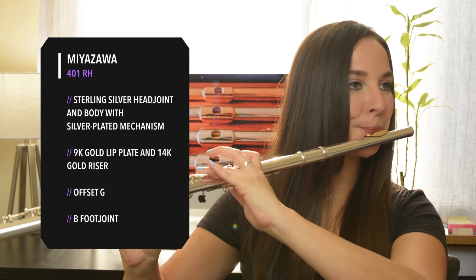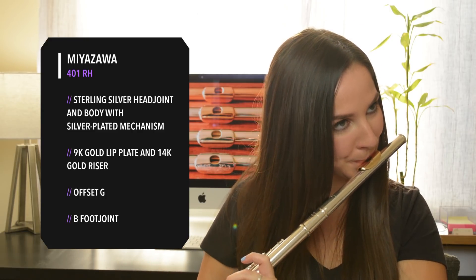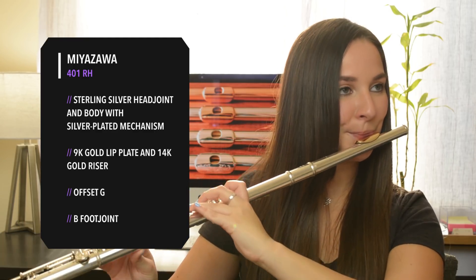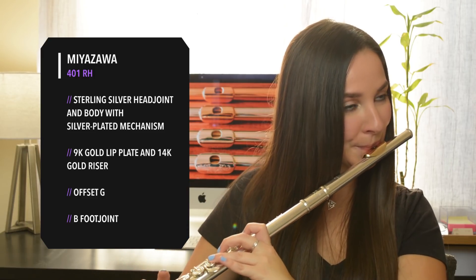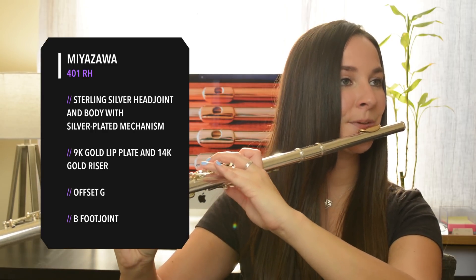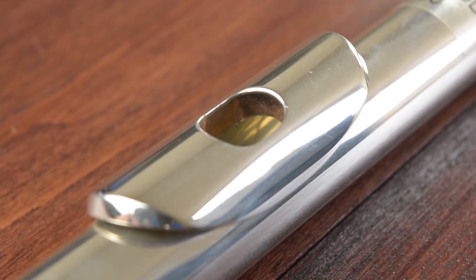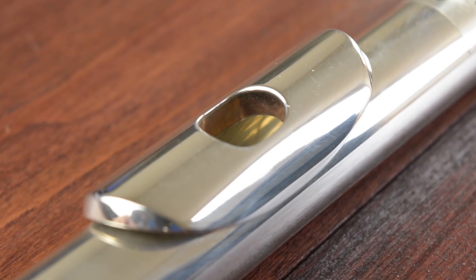You can also have a different metal just on the lip plate. This is a silver Miyazawa headjoint with a 14-karat gold lip plate. Another option is adding a particular riser — the riser is the donut-shaped disc that connects the lip plate to the headjoint tube. If you look closely on the silver headjoint by Hanes, you can see the 14-karat gold riser. Instead of having a metal headjoint, you can have a wooden headjoint or even a wooden flute. Wood has a really warm and mellow sound. This right here is the Grenadilla wooden headjoint by Trevor James.